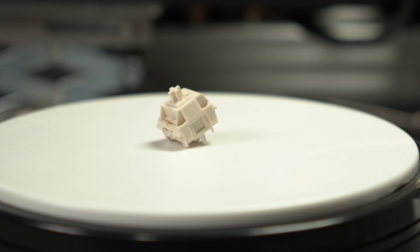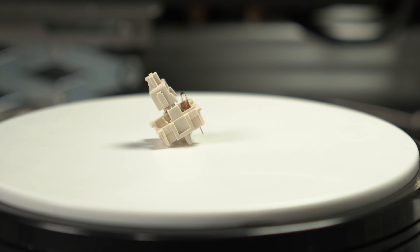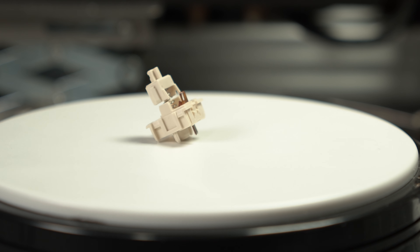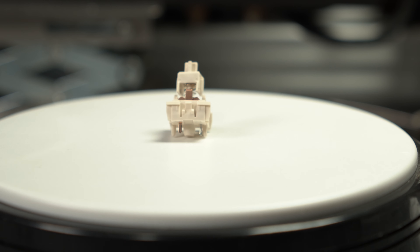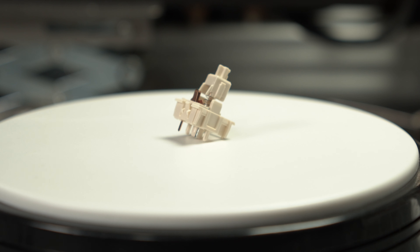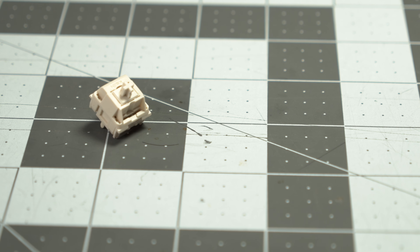So is this just another linear switch? No. Typically, the housing of a switch is made from a nylon blend of plastic and features a POM stem. In the case of the Cream Switch, both the housing and the stem are made of POM. What is POM? Well, POM is polyoxymethylene, which is an engineering thermoplastic used in precision parts requiring high stiffness and low friction.